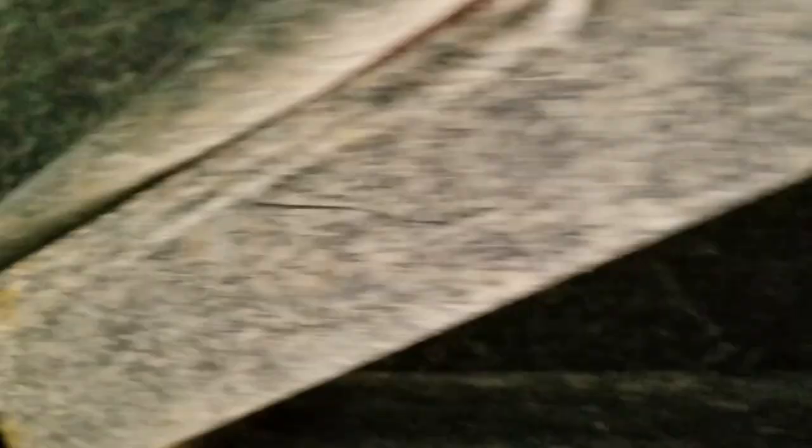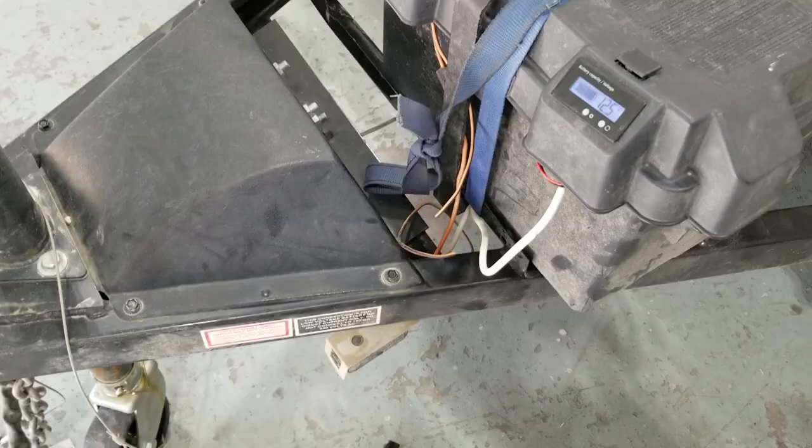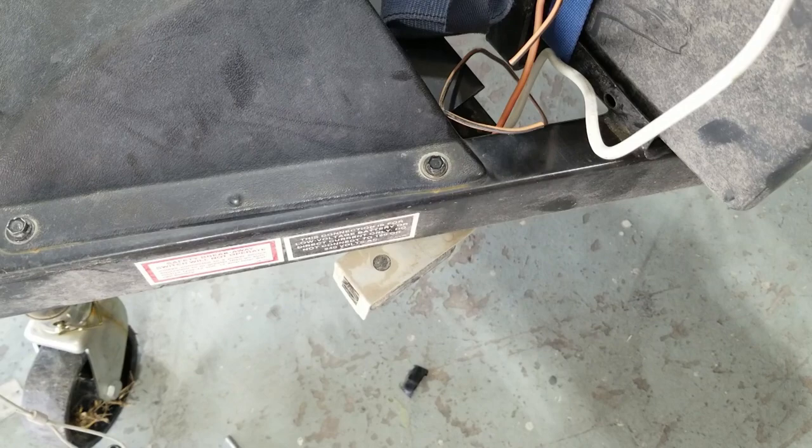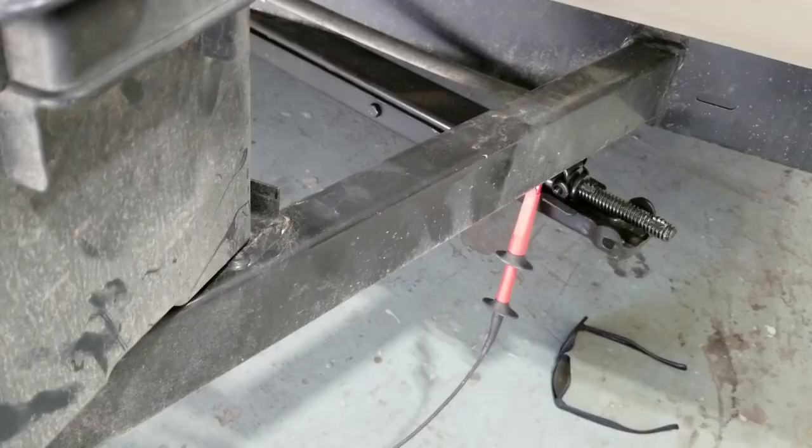Brake wire nice and hot. The wires to the brake solenoids were super hot, including this switch, which is odd. You would think there would only be one solenoid faulted. What we can do now — I've got the wire cut — we can check the resistance in the brake circuit and see if the solenoid, one or both of the solenoids, is shorted out.